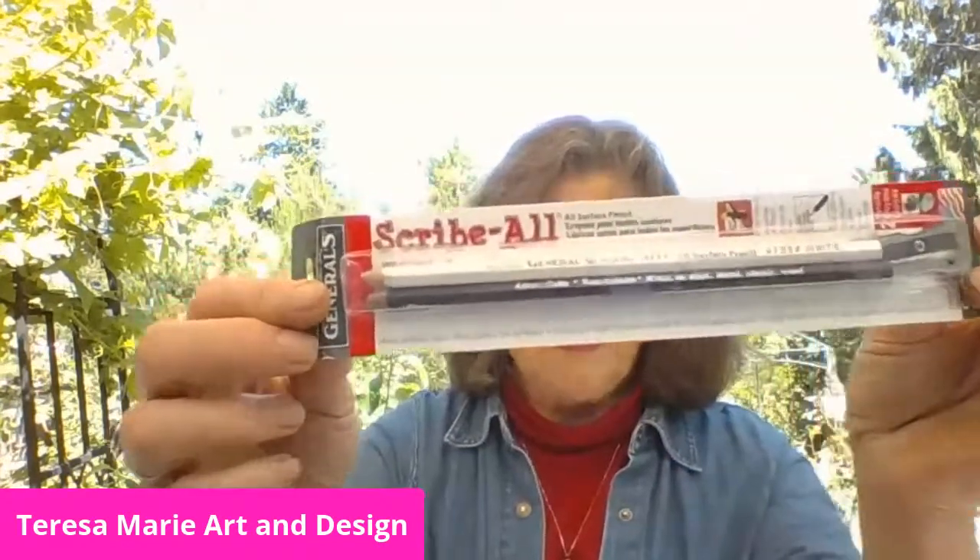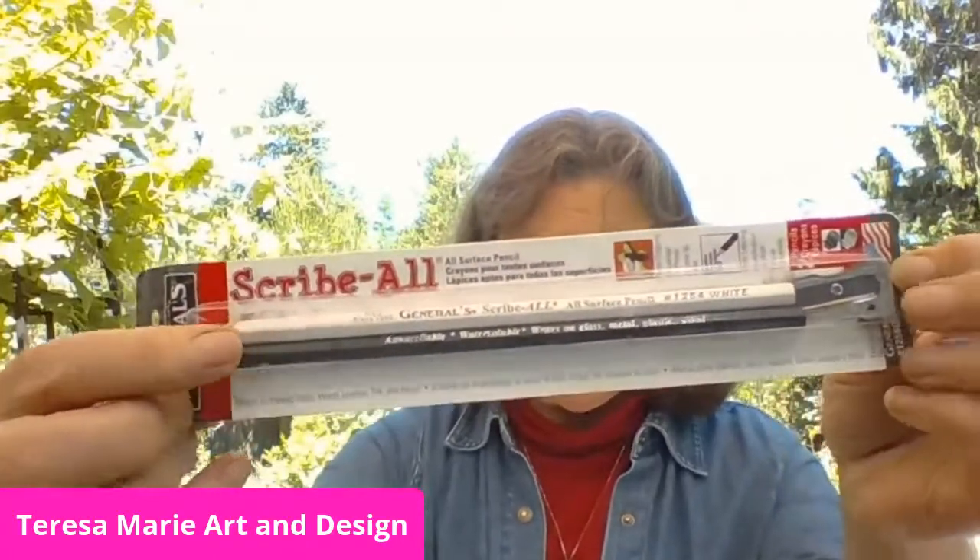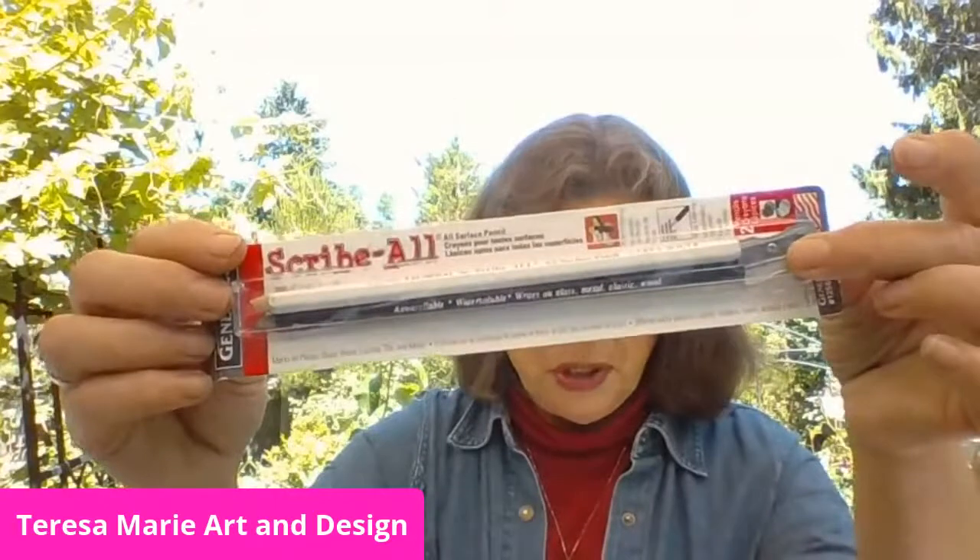These are just some fun ways to do a summer craft, but you're also learning. You could do this with your children, grandchildren, nieces and nephews — it's a really fun way to learn. For those who teach a summer school program, it's great as a teacher too. Another great item is a General's pencil — it's a Scribe-All, comes in white and black, and includes its own little sharpener.